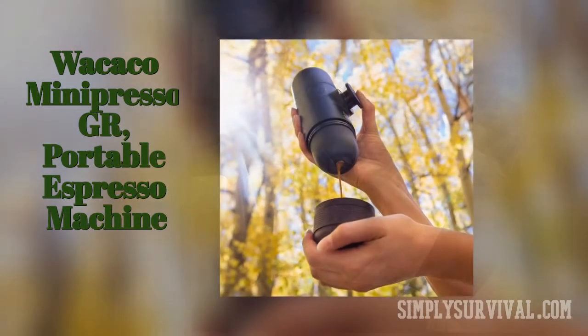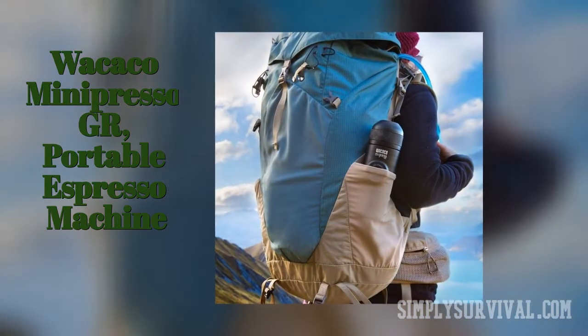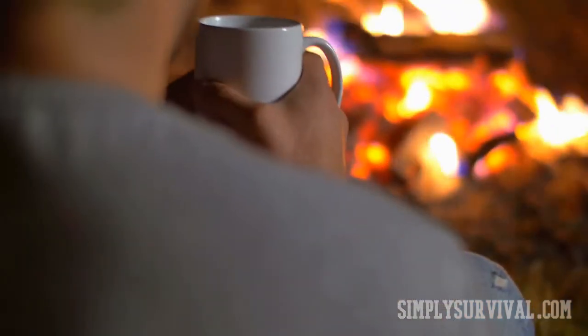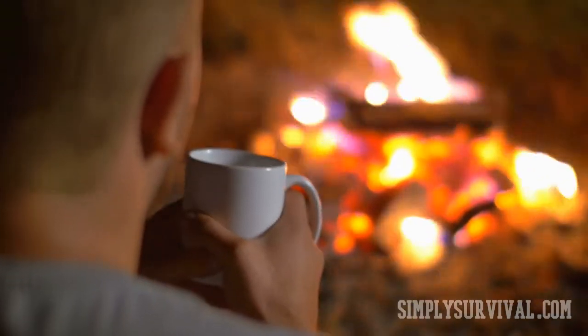The Wacaco Minipresso GR portable espresso machine makes only one shot of espresso at a time, but it is lightweight, compact, easy to use, and very fast. Its shot of espresso is great. As you can see, options are numerous — your task is to decide on your priorities and choose a portable coffee maker which satisfies those priorities and needs.